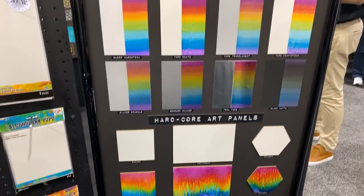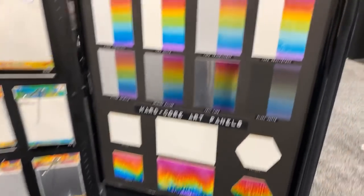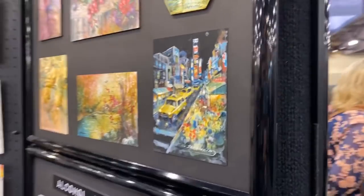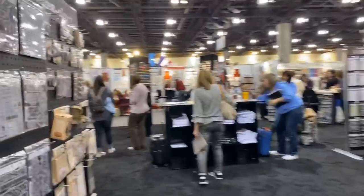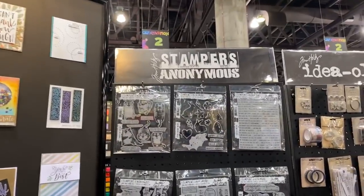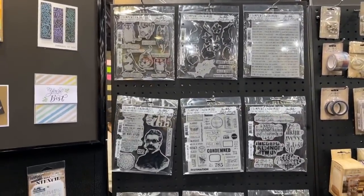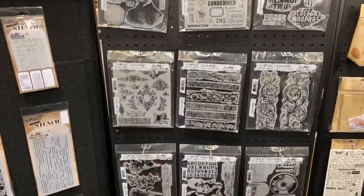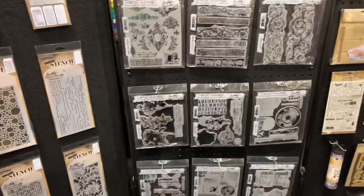Look at the beautiful backgrounds done with alcohol ink — super, super amazing. I can't believe that was done with alcohol ink, it's insane! Now to the other side — the new Stampers Anonymous from Tim Holtz, some new and some returning ones.